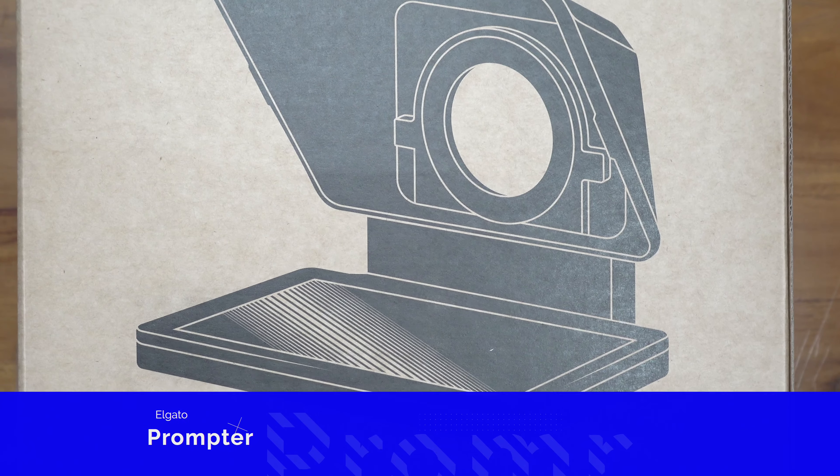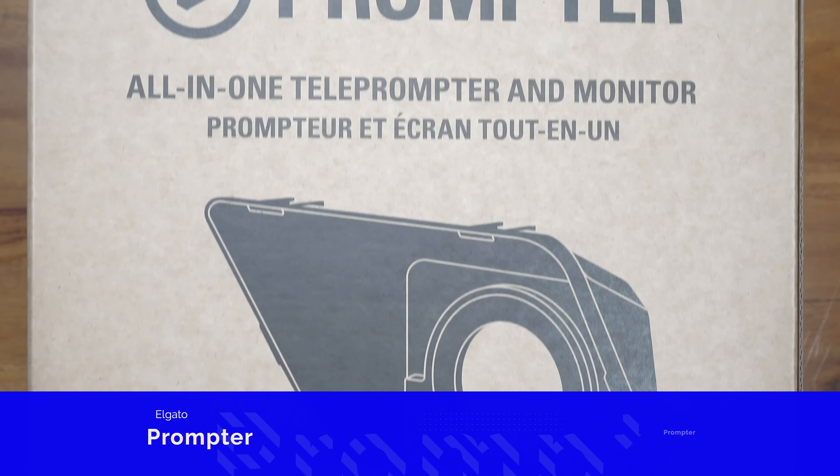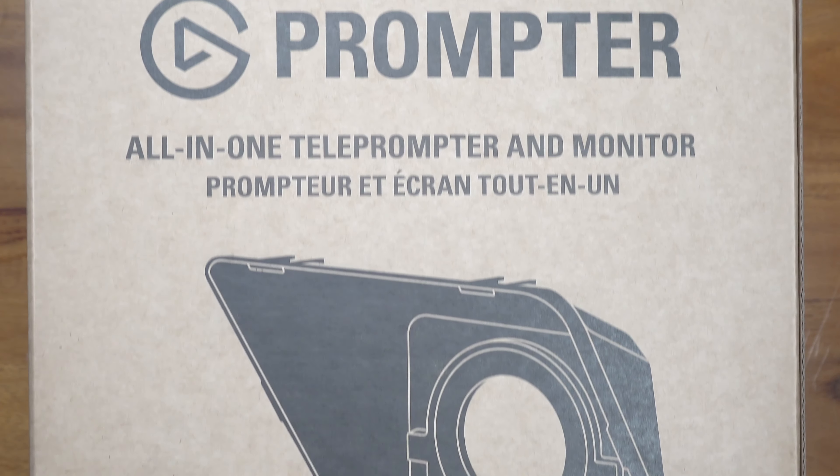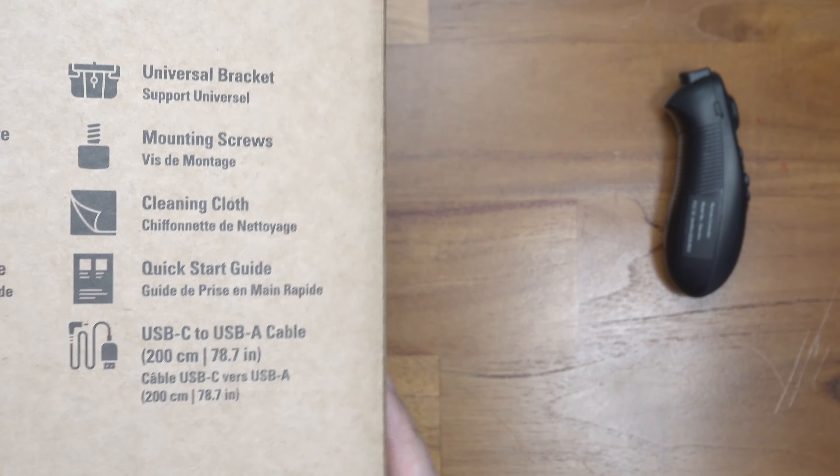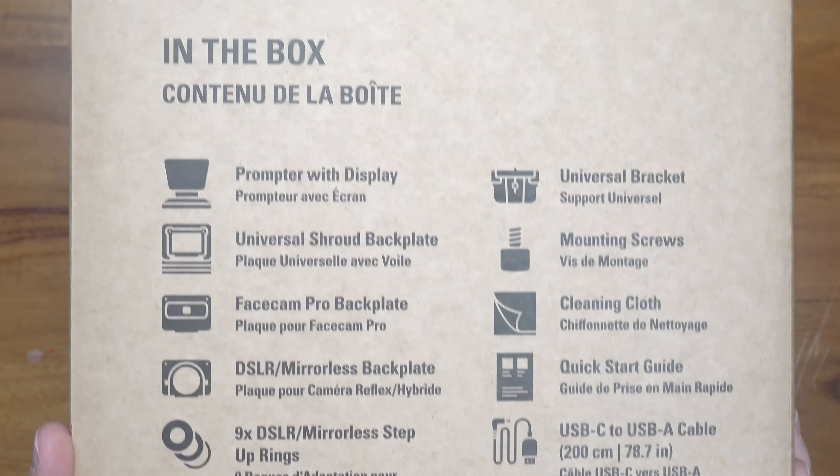I've used this thing very successfully for a number of months, but I've heard a lot of great things about the new prompter from Elgato. This is a very big box, so we'll get it unboxed. I bought this to try to step up my teleprompter game and see if it's going to be better than this very simple DesVue teleprompter that I bought a while ago.